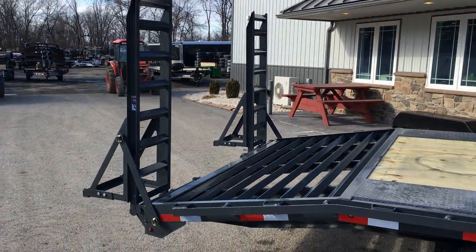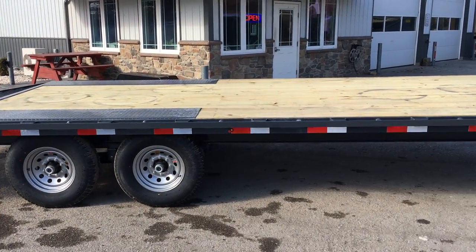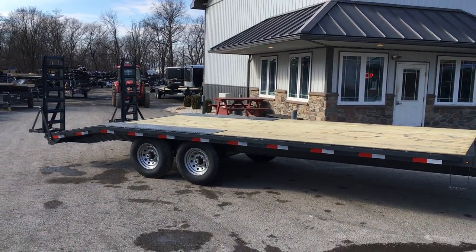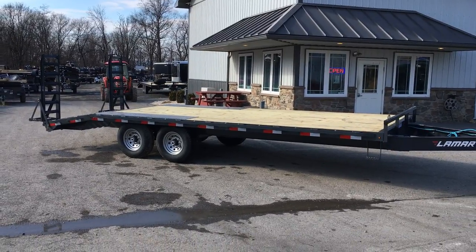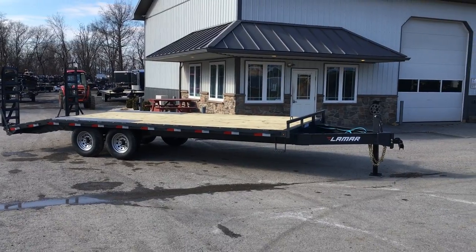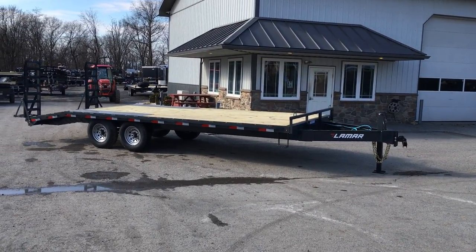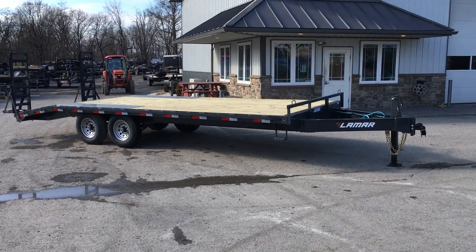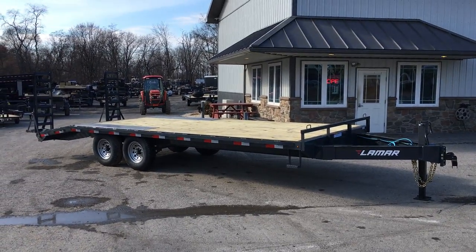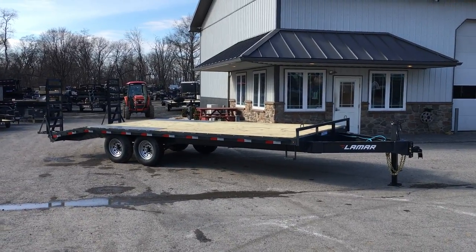This particular unit is powder coated — they do a blast before they powder. It's about 18 foot of flat and four foot dovetail. This is probably the most common size we do with the stand-up ramps. We do an 18 plus four, and we also do quite a few 19 plus fives with the flip-over ramps. Options available: you can get dual jacks, a spare tire, and we upgrade to the 16 inch on-center floor. Shown here is charcoal — black would be the standard color, but we also do quite a few in charcoal.